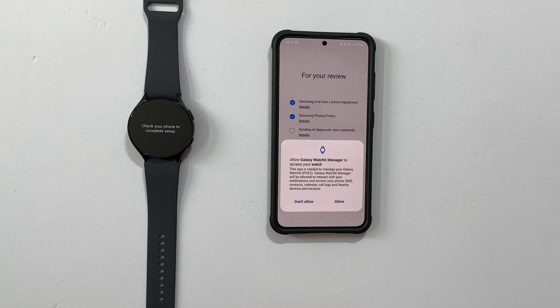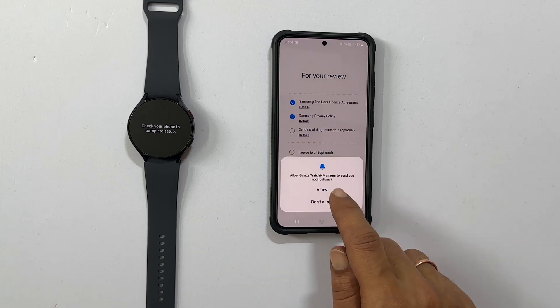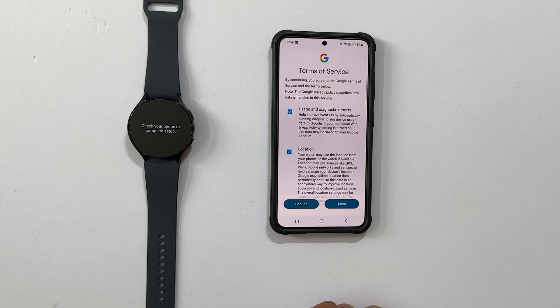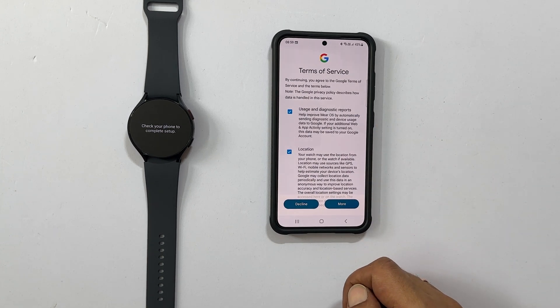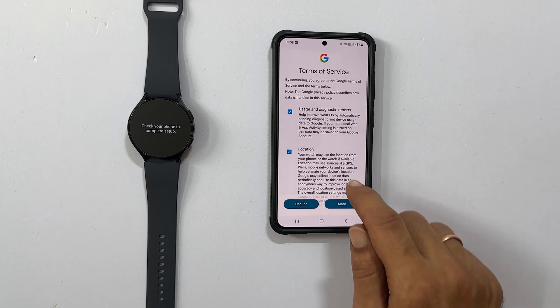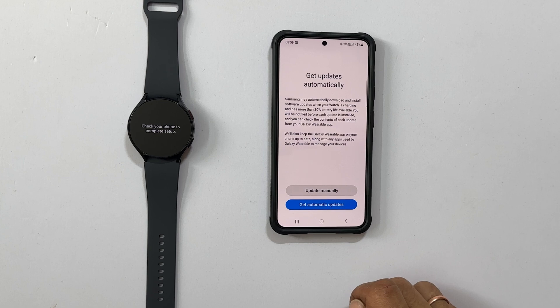A permission request pop-up will appear to access the watch from the Galaxy Watch 6 manager. Tap Allow if you agree. Here, you can allow notifications if you want. On this page, you need to review the Google terms and conditions. Usage, diagnostic reports, and location are optional — you can keep them or unselect them. Then tap Agree to give your consent.